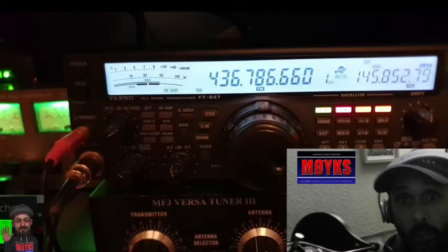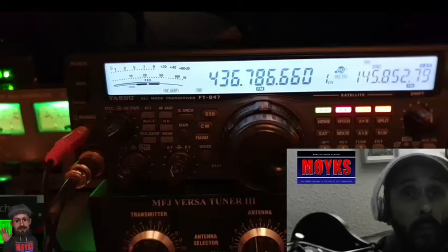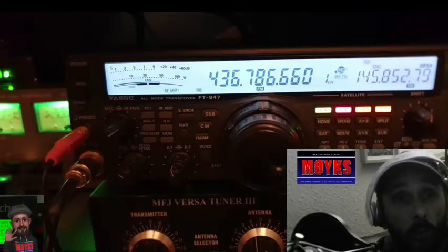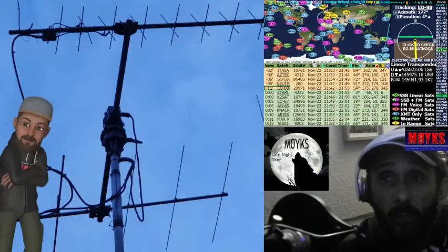I'll just bring the squelch in. So a quick little pass there — I didn't think it was going to be possible at first, but yeah it turned out quite successful in the end. So yeah, that's how we like to play. We've got the FM satellites, reasonably easy to get into, not too much equipment required — you can do it with a couple of handhelds, or a single handheld.